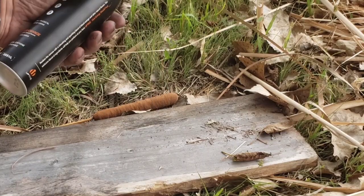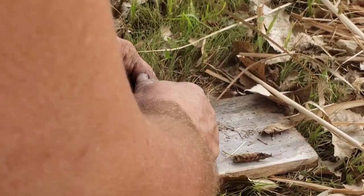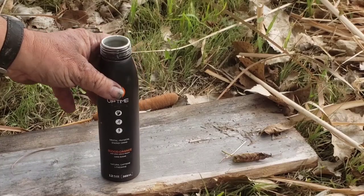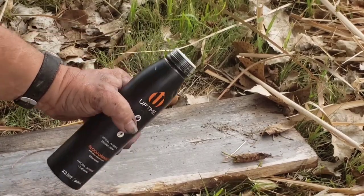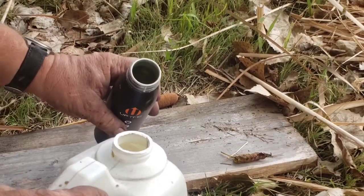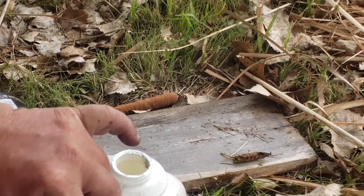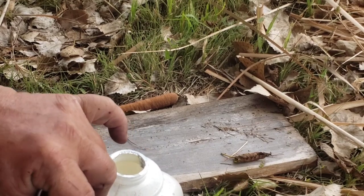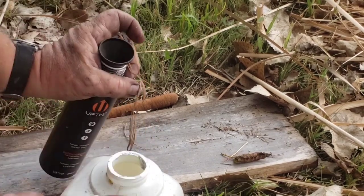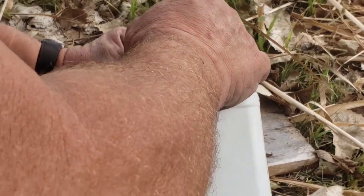This is an empty aluminum bottle that had an energy drink in it — I'm going to make a torch out of a cattail head and soak it in kerosene. I'm going to put the kerosene in a little narrow container so there's a lot less waste, since kerosene's getting kind of expensive. Going to pour a bit in there.